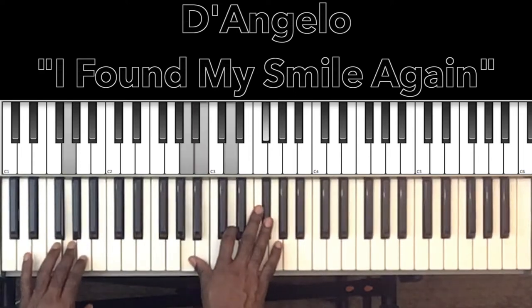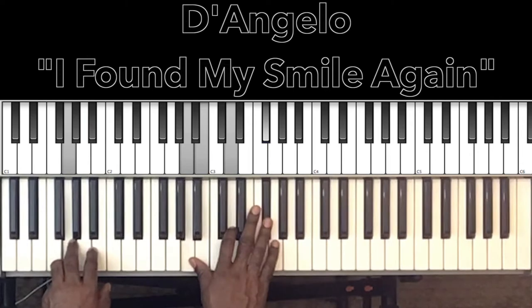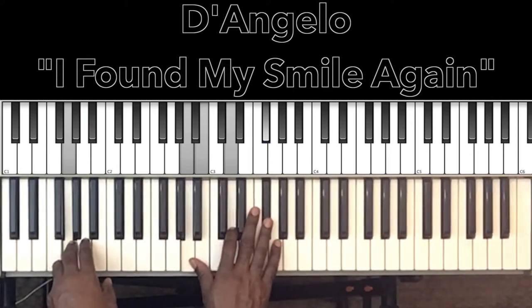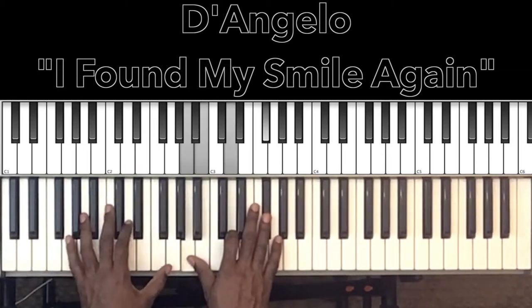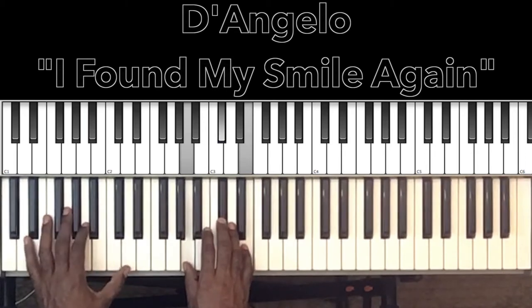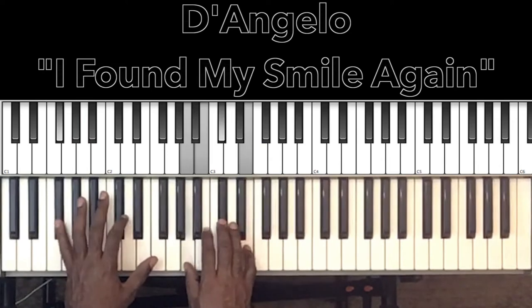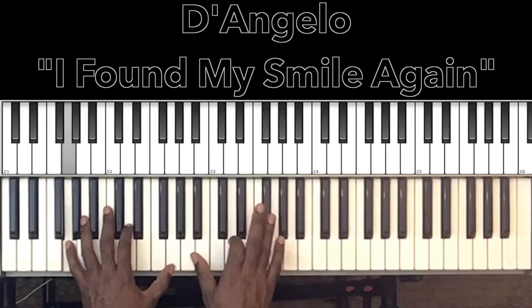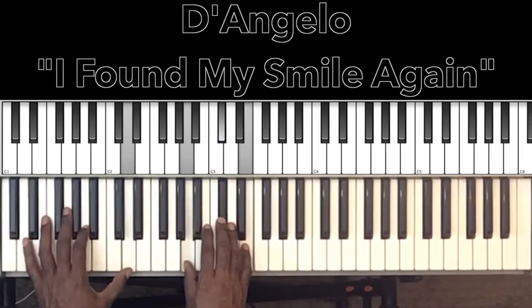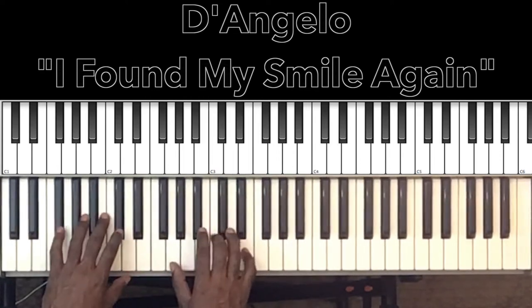The song is going to be in G major seventh with the ninth added. I'm going to do just a little bit of the hook and then I'll break down the notes and the progressions. Here we go: 'I found my smile again, you helped me find a smile again, I found my smile again, you helped me find a smile again.'